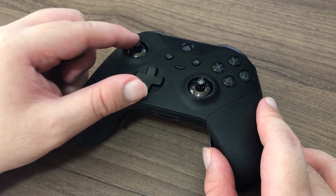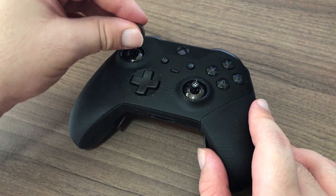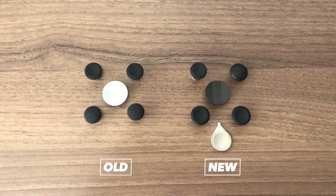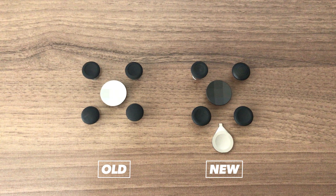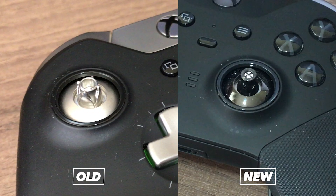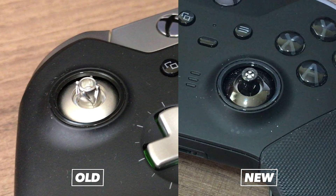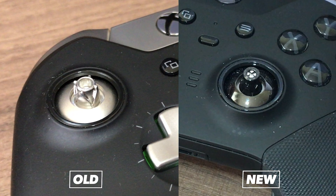Just like the first controller, it comes with an extra faceted D-pad you can easily swap out and a few spare analog sticks — two slightly larger ones, one that's exactly the same as those on the controller except taller, and a convex one. Unfortunately, since these new sticks take advantage of the new design, you won't be able to use any of the spare parts that came with the older controller.